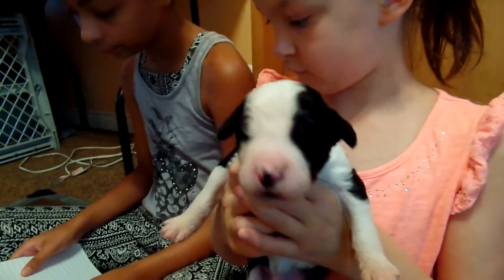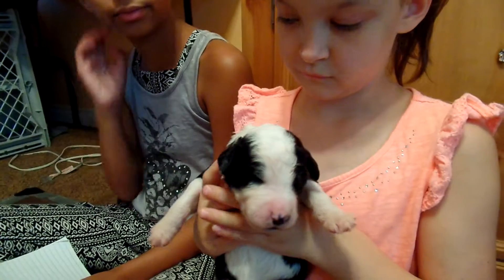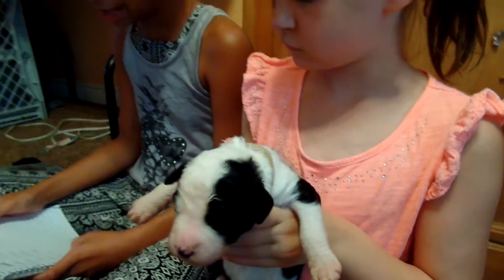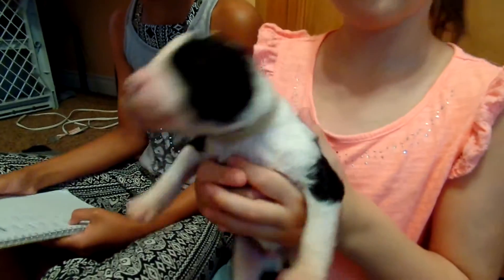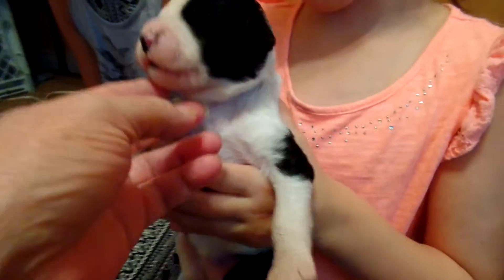Now this boy is Moochie. And he is — what color is his collar? He has a brown collar. No, this is the tan collar. That's Buzz. Sorry, this is Buzz, Kayla — I mean Gianna. Gianna called him Moochie. It's Buzz. Now Buzz has a mask.